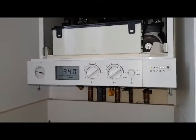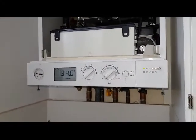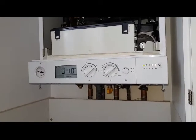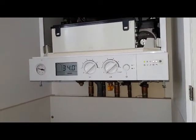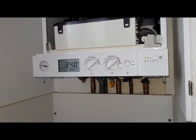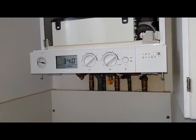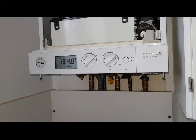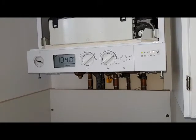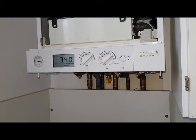The second thing I want to discuss is we have a little competition for you. We're going to show you how you could win a free boiler service by answering a simple question. The question is: how do you fill up a combi boiler? Is it with a filling tap, a basin tap, or a sink tap?